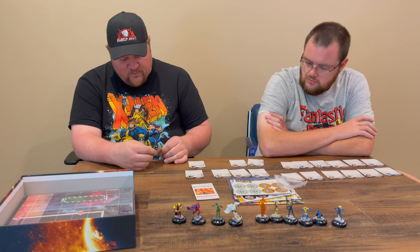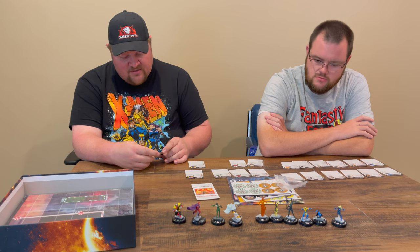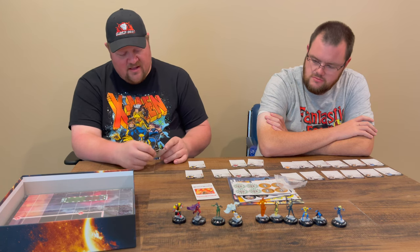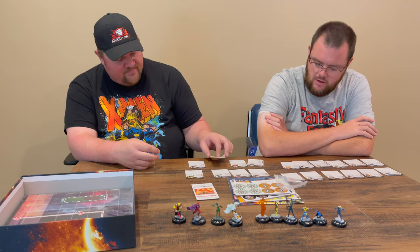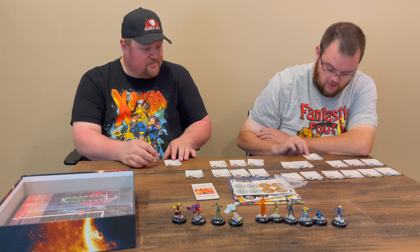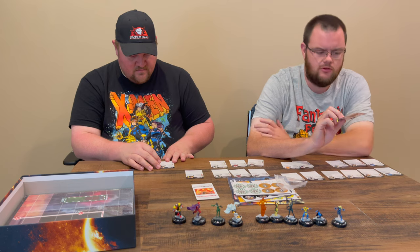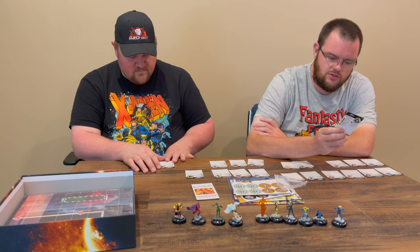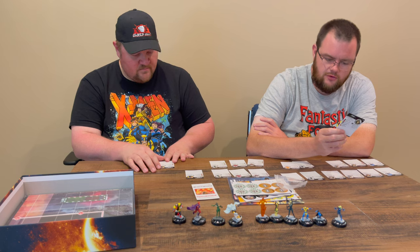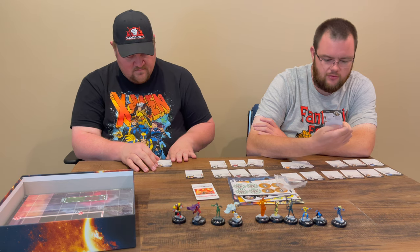Madam Hydra B is 45 points and gains a special attack power called Kiss of Death — that's poison, and when Madam Hydra uses it, if she KOs an opposing character, after resolutions, remove all action tokens from her. She gets it for the first three clicks along with stealth and super senses. Rogue B's special power is outwit, but only targeting a character Rogue hit with a close attack this turn — a nice little follow-up. 10 attack, 17 defense, 3 damage, charge with invulnerability, then goes down into flurry, still steal energy, toughness, with the X-Men team ability. Five clicks for 50 points.